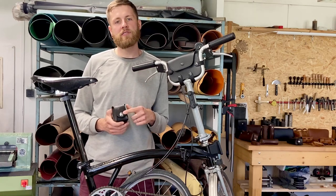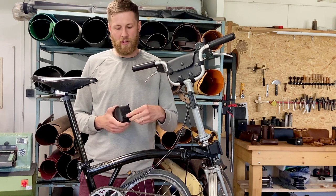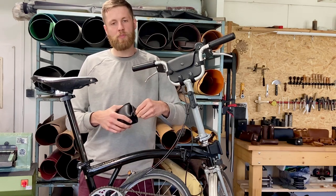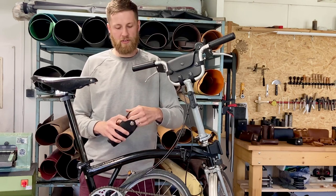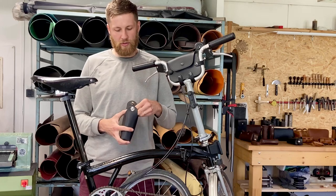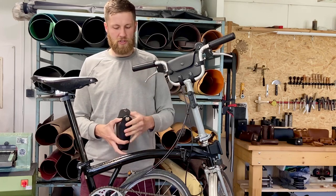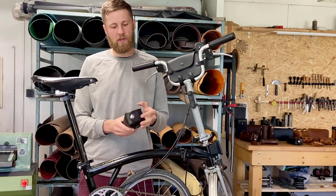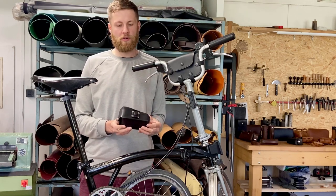Also, what I like is the closing mechanism — it's really secure. It won't come off until you pull it and open it. As you can see, there is enough space in there for your tools. Then you just close the snap button and close it. And there you go, you're good to go.